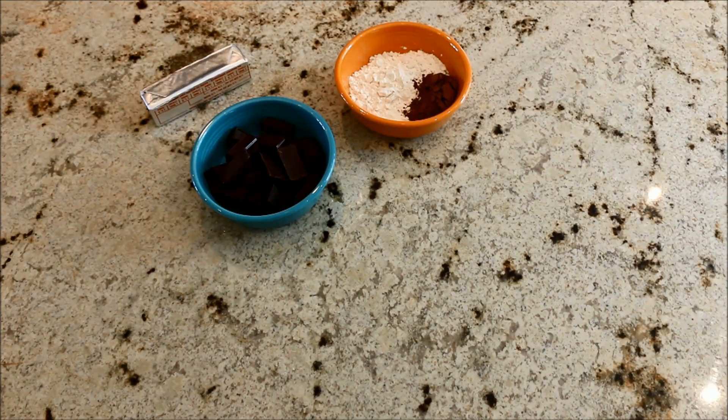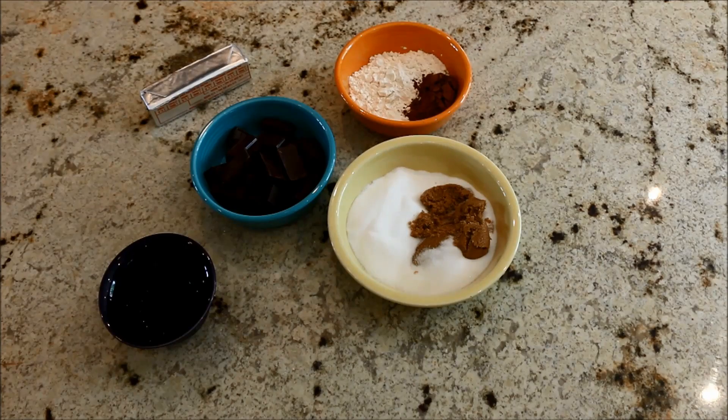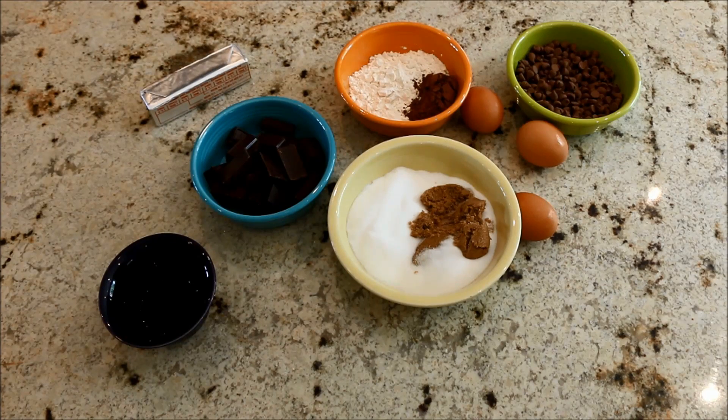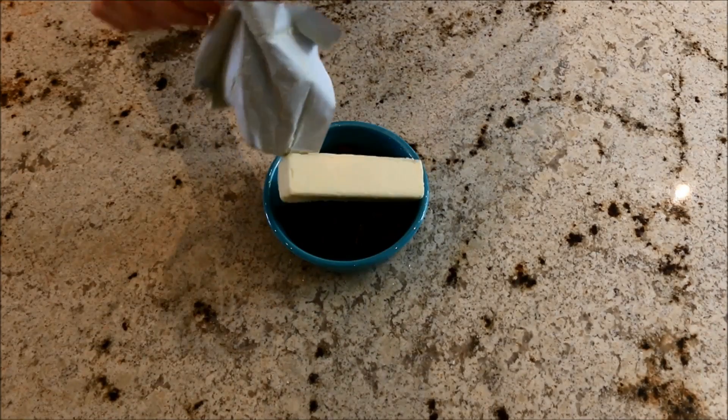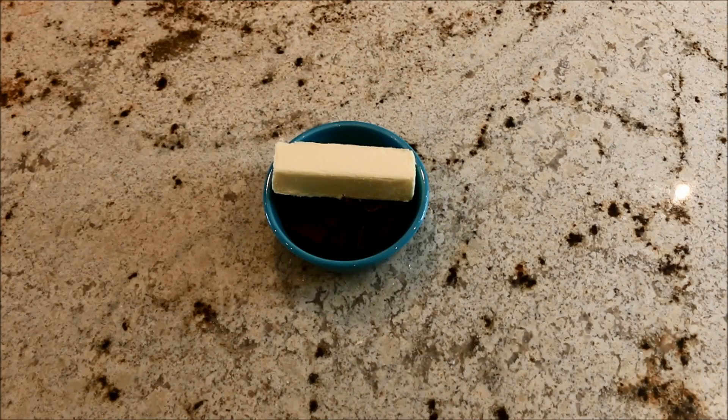You'll also need flour, salt, cocoa powder, white sugar, brown sugar, vanilla, three eggs, and milk chocolate chips. You're first going to start by melting your semi-sweet chocolate and butter in the microwave or in a pan on the stove, and stir it until it comes together.